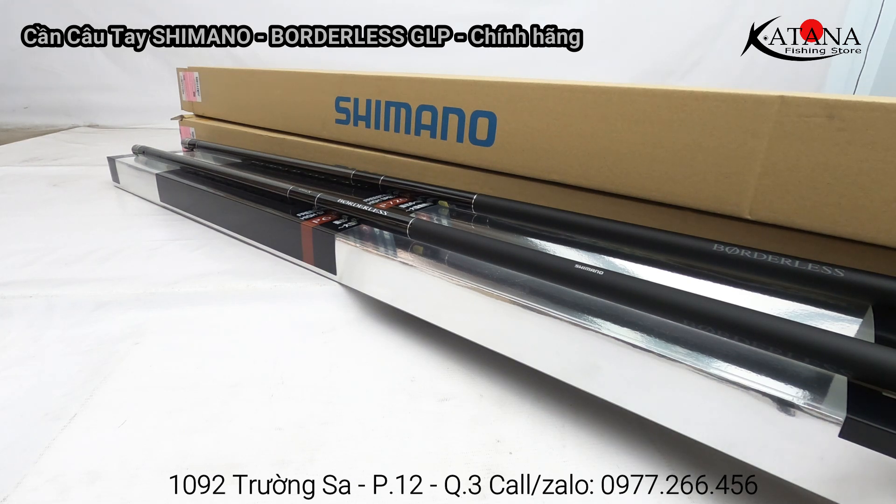Hiện tại có 2 size là B630T và B720T, tương đương với 2 size 6m3 và 7m2. Những dòng cần tay của thương hiệu Simalo, nhất là những dòng cần Bolder LED, được rất nhiều anh em hỏi và yêu thích bởi sự mạnh mẽ về phẩm chất phôi, cũng như những công nghệ phôi cần độc quyền của Simalo. Với hãng lớn như Simalo, công nghệ phôi carbon ứng dụng từ cần máy, cần lướt hay cần tay đều có nhiều ưu thế vượt trội.